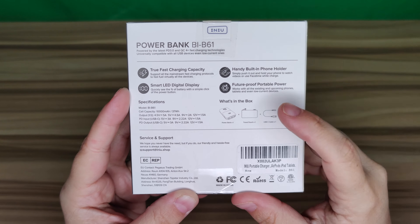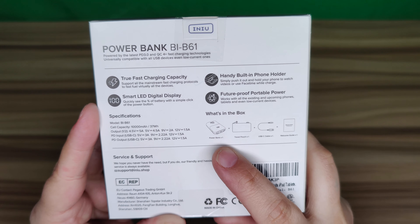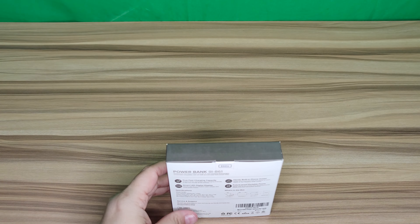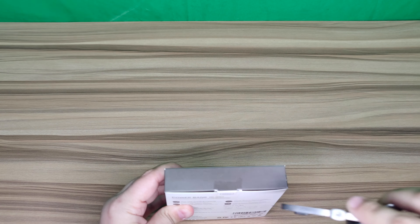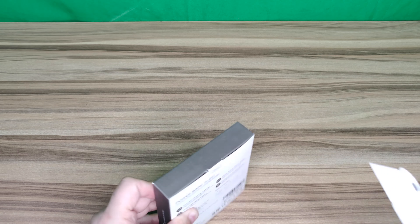Here are the specifications. It does have a handy built-in phone holder. In the box you get the power bank, the phone stand, the USB cord, and the user manual. Let's go ahead and open it up using the box cutter — I'll also link that in the description.